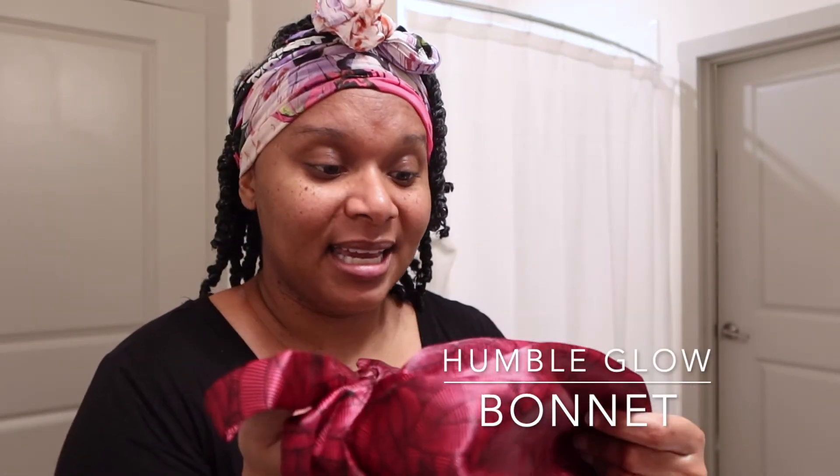I just do it for the added protection because I feel like my hair is more moisturized when I add a little oil — literally a drop per section. My hair looks really good and really shiny, no complaints. I've still been using my aloe vera juice, I'm almost out. I also still use my bonnet — shout out again to Humble Glow, I love it, it's very luxurious and double-sided.